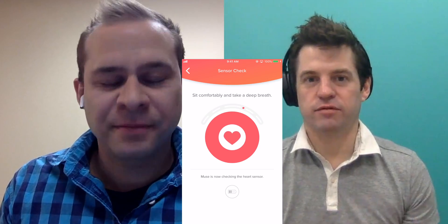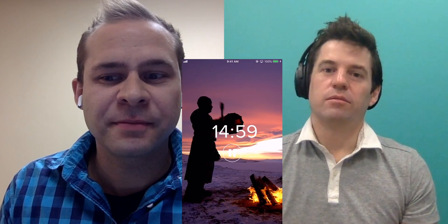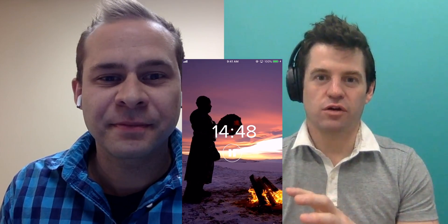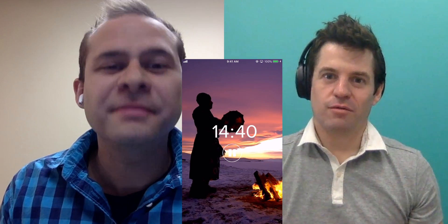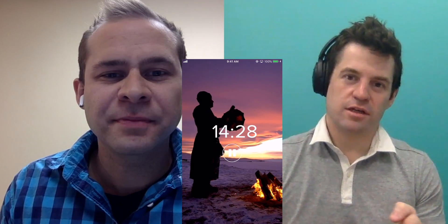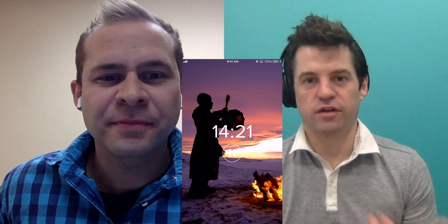Graham explained: "One of the most popular features has been the heart biofeedback. We created a neat auditory environment where we recorded drummers — a variety of drums, like frame drums and Native American frame drums — and we play people's heartbeats back to them as a drum beat within a soundscape. It was even surprising to me the extent to which just respiration accelerates and decelerates the heartbeat. You can really feel and hear the acceleration as you inhale and the deceleration as you exhale — the sinus arrhythmia. That's a really good way to teach deep breathing and introduce people to breathing exercises."